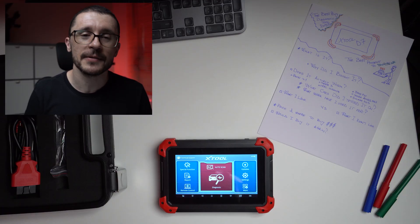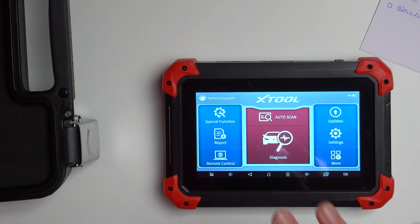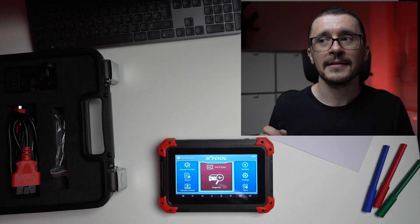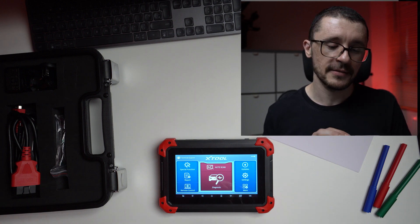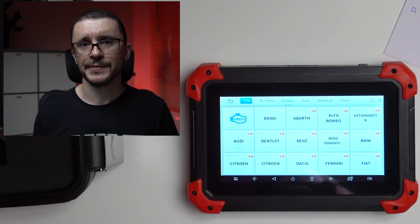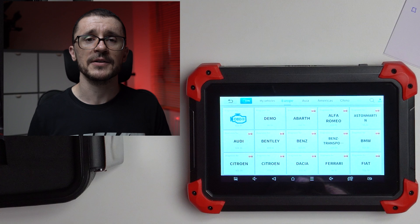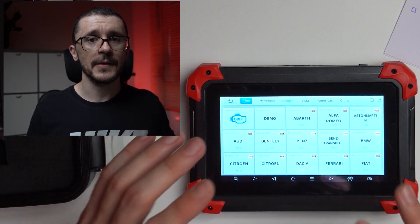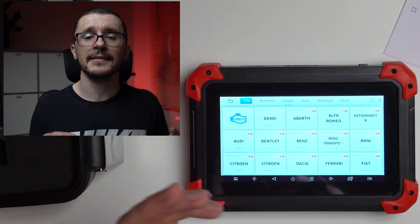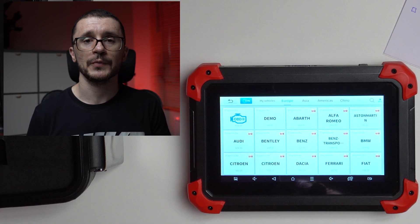We have some questions to answer regarding this diagnostic tool. What is it? It is an Android tablet running its specific software which allows you to diagnose any passenger vehicle under the sun. I didn't find a brand that wasn't in their database. The description includes all sorts of fancy words: bi-directional control, immobilizer programming, key programming, special servicing functions. Overall, this is a very capable diagnostic tool that fits 90% of any need you might have when working on a vehicle.